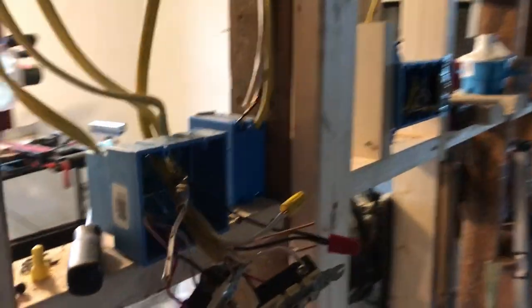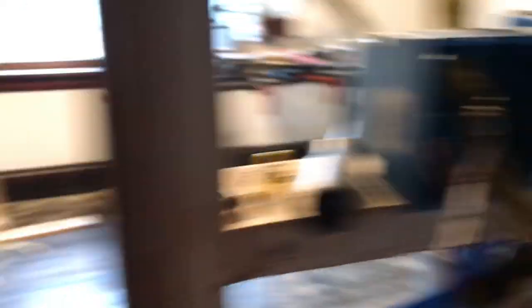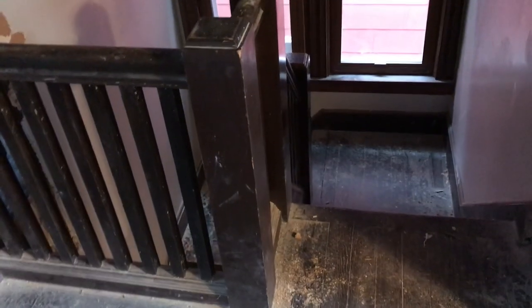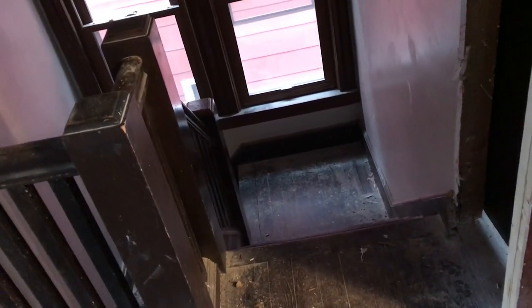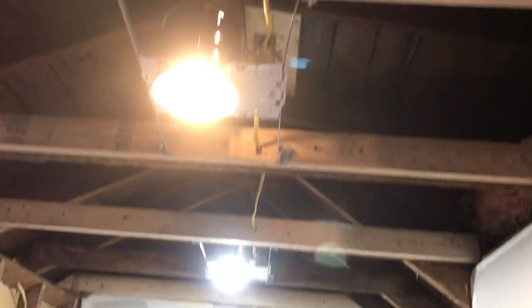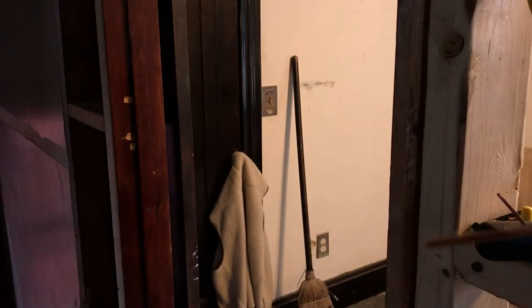Coming on up here, starting to do some wiring — a lot of wiring here. This first switch right here will operate that one down there; there's a three-way going. This switch right here will operate these two cans I just put in.